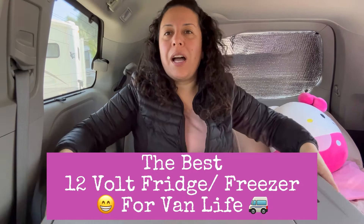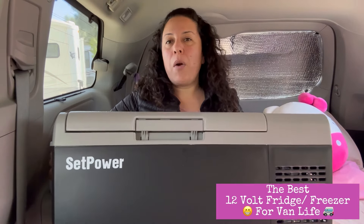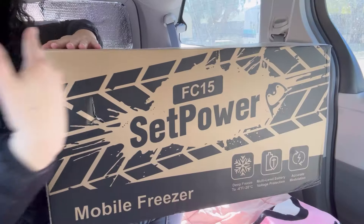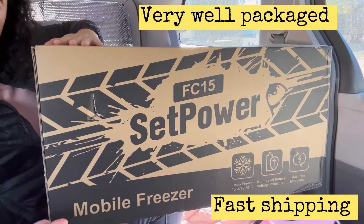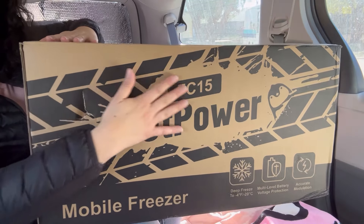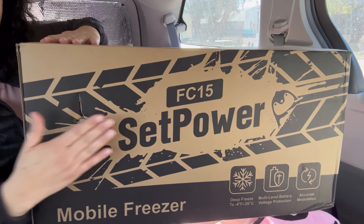Today's video is brought to you by Set Power. Look at this. Is this not a cool box? It is really cool.